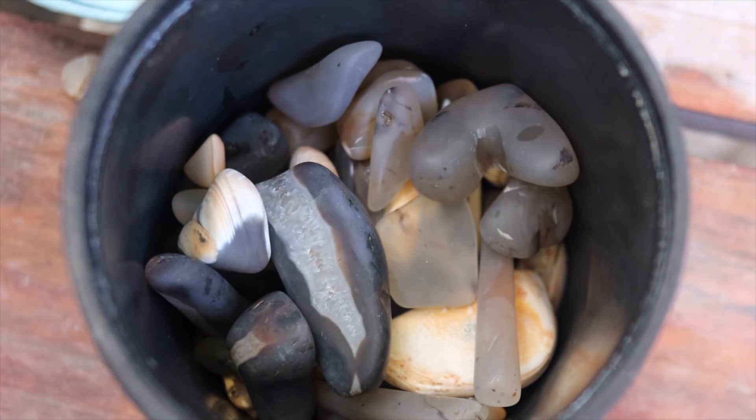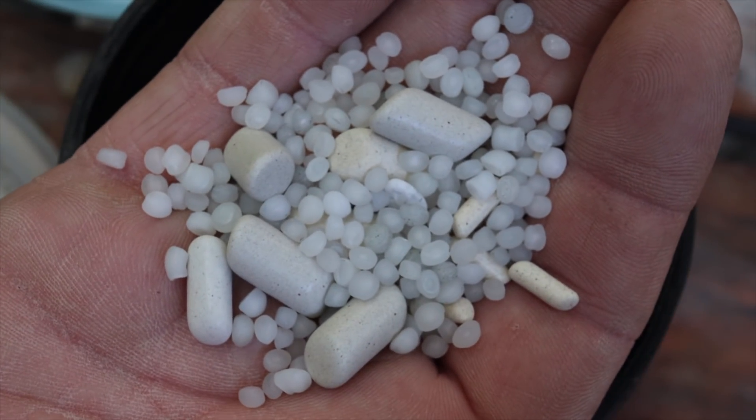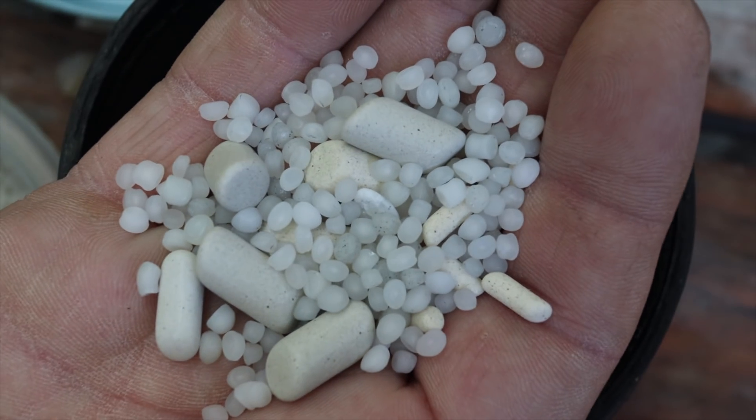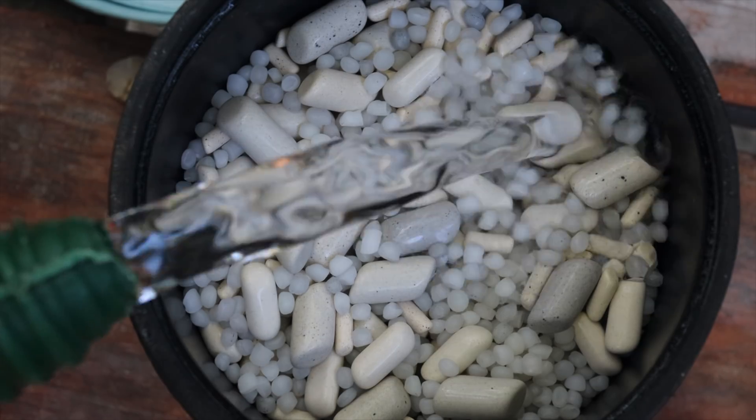You'll want to notice the barrel is under half full — you will not effectively tumble with too little rock in there. A variety of tumbler media: plastic pellets and ceramic media. We're now three quarters full. Clean water, and now we add grit. We'll check it in a week.